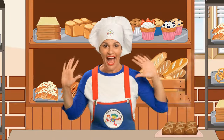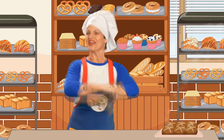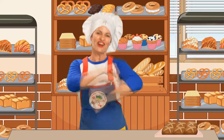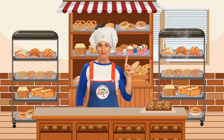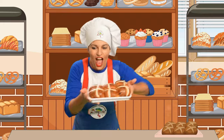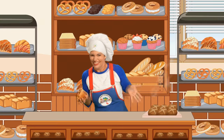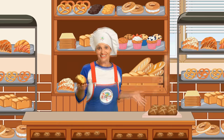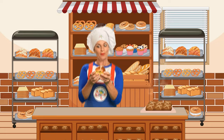Hot Cross Buns, Hot Cross Buns, Hot Cross Buns. One a penny, two a penny, Hot Cross Buns. Careful of your fingers, careful of your tongue. One a penny, two a penny, Hot Cross Buns. One a penny, two a penny, Hot Cross Buns. Yummy with some butter, yummy, yummy, yum. One a penny, two a penny, Hot Cross Buns.